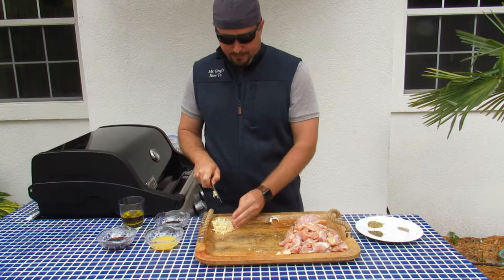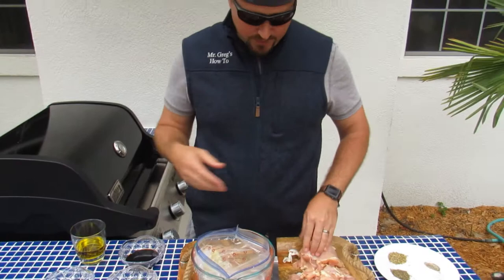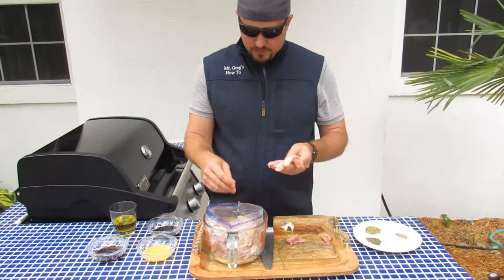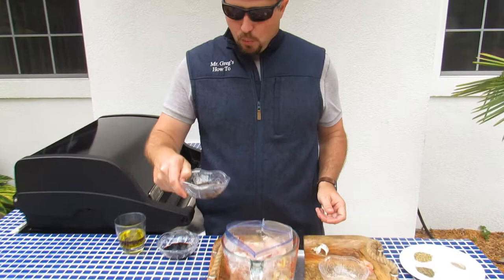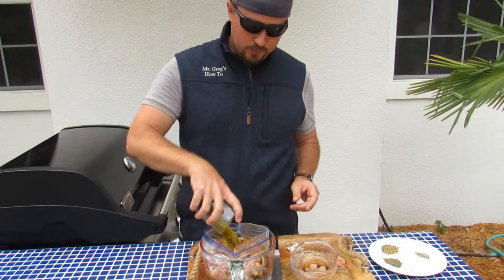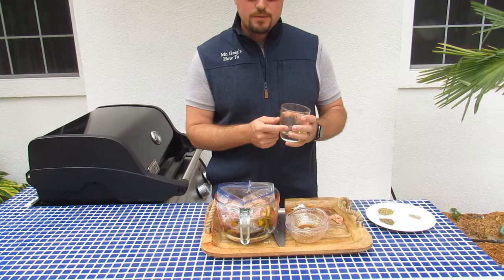The proportions for this recipe — I like to put everything in a Ziploc bag for a nice marinade. First, I'm going to put all the chicken in there. Then we're going to do equal parts of a quarter cup orange juice, a quarter cup of soy sauce, and a quarter cup of balsamic vinegar, and then a double part of olive oil — so a half a cup of olive oil.